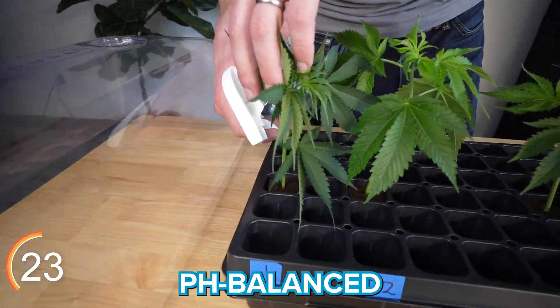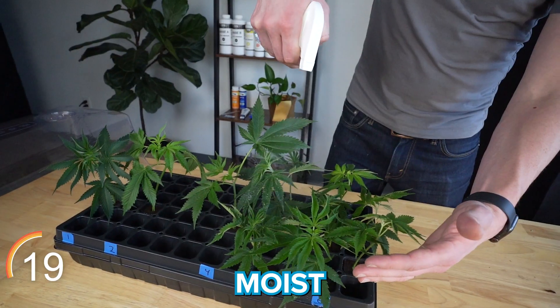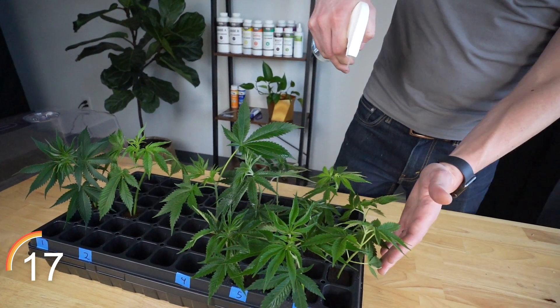Next we give each cube a spray of fresh pH balanced water and also give the leaves a foliar spray. Make sure to keep the cubes moist but not soaked during the entire rooting process.